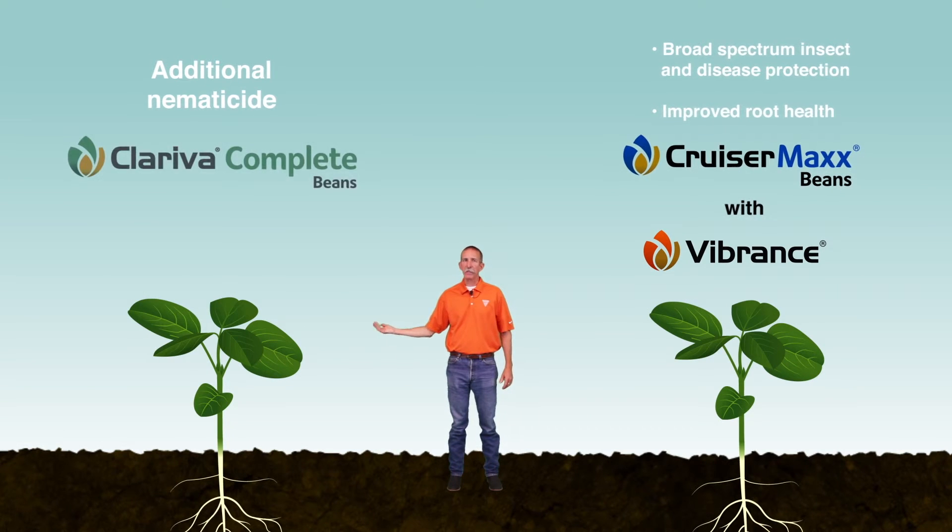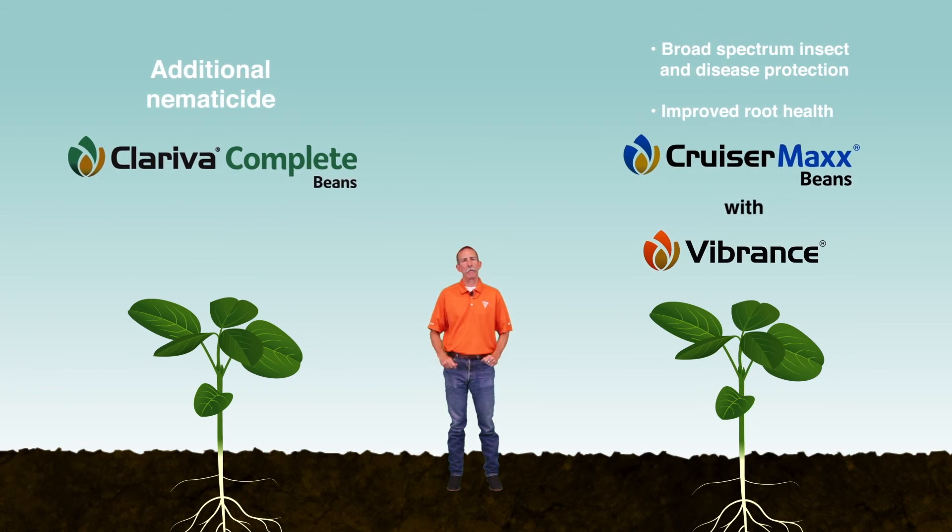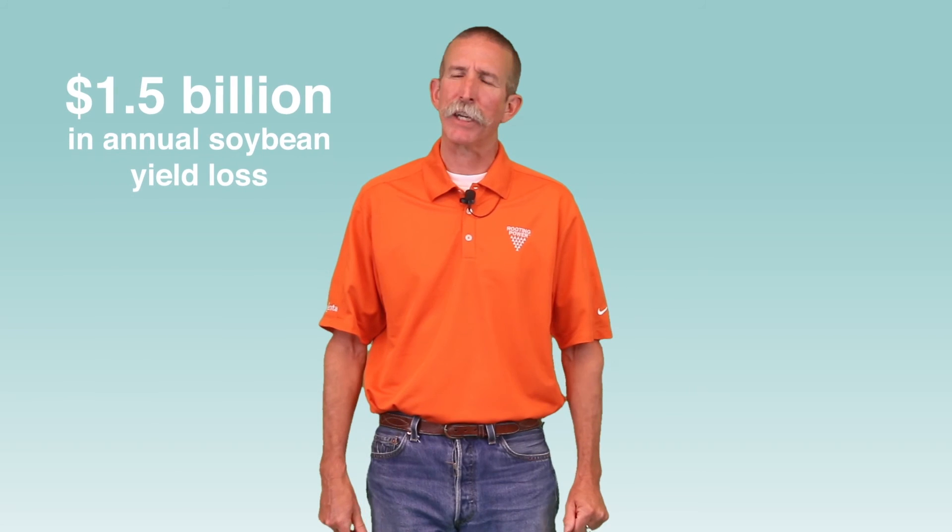Chloriva Complete Beans Seed Treatment provides the same insecticide and fungicide benefits as CruzaMax Beans with Vibrance, but also includes a nematicide that offers season-long protection against soybean cyst nematode and reduces the impact of Sudden Death Syndrome. SCN is a pest responsible for approximately $1.5 billion in annual soybean yield loss — more than the next five most damaging soybean pathogens combined.